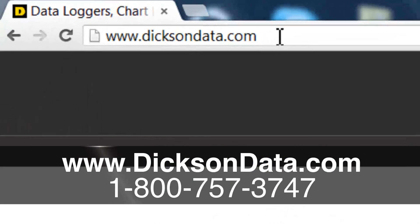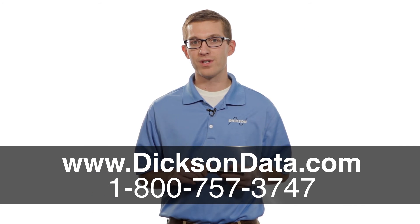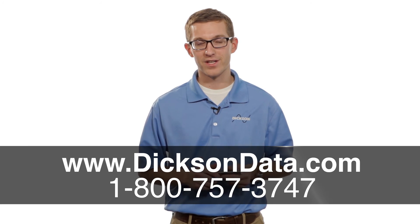If you have any questions on our HT200 or any of our data logger products, you can find them on our website at www.dixondata.com or you can give us a call. One of our friendly customer service representatives will be more than happy to help you out. Thanks for watching. Have a great day.